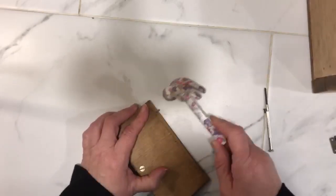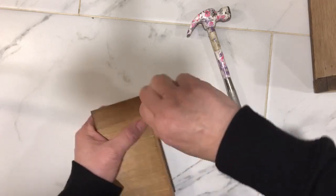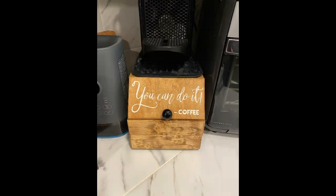Overall I'm very pleased with the holder. It actually holds 120 pods and it fits my Nespresso maker on top of it perfectly. Again, thanks for stopping by and have an amazing day.